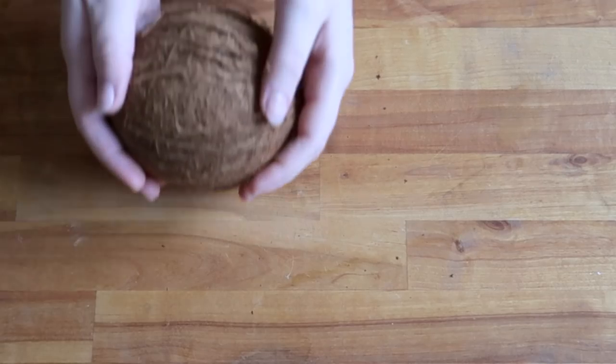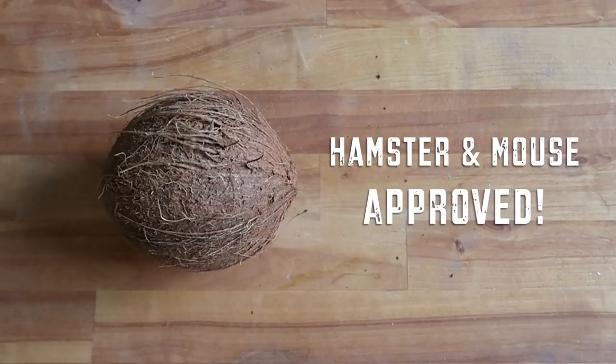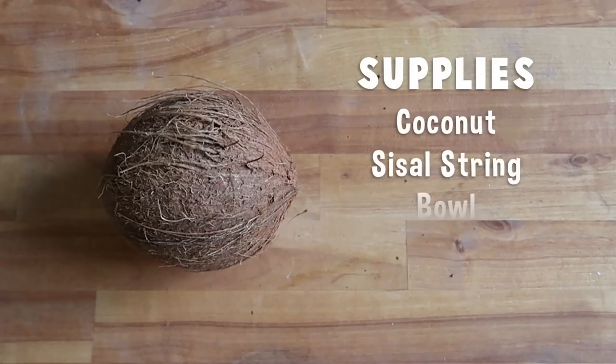Today we are making a coconut hammock, which as you may have figured will require a coconut among other things, which are all on the screen now for your viewing pleasure. You'll need to actually collect these things — they're not just going to magically appear in front of you, that's not how this works.